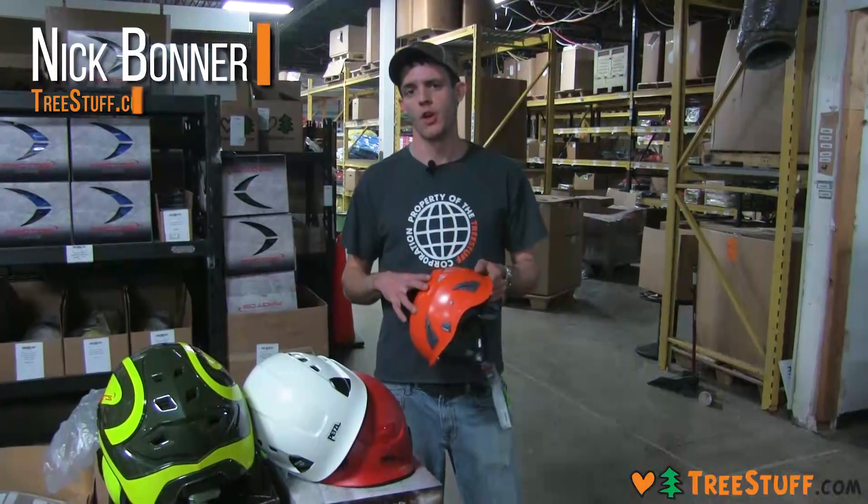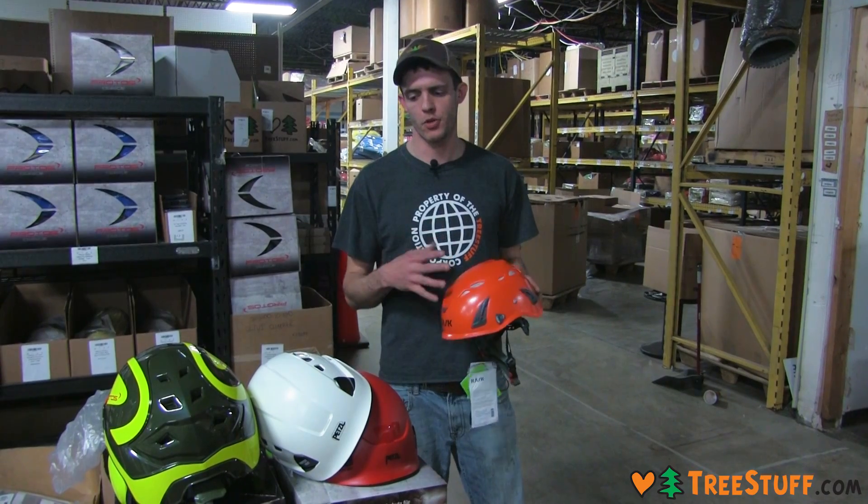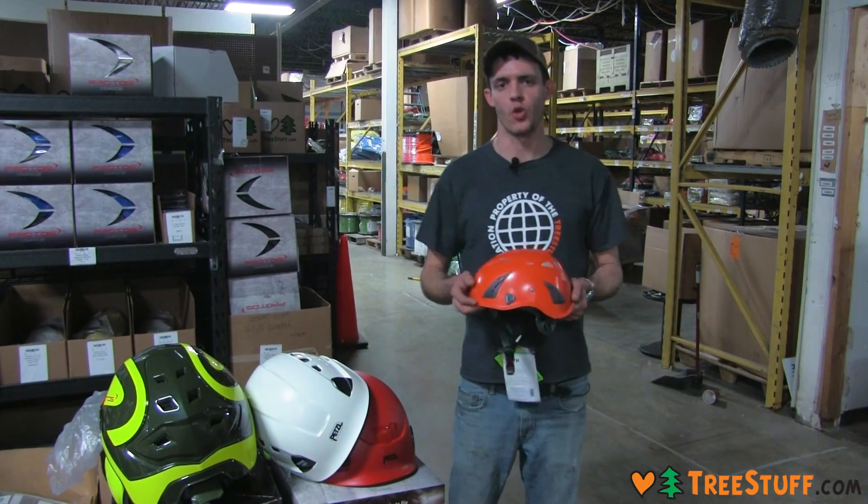Hi, my name is Nick Bonner with TreeStuff.com and we're going to talk a little bit about arborist helmets, what makes them different, some of my personal preferences, and just kind of show you some of the assortment here.